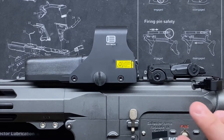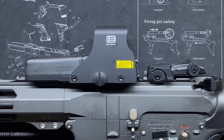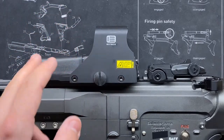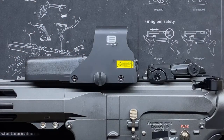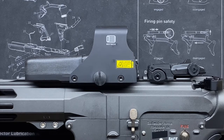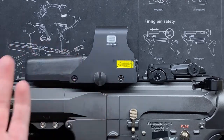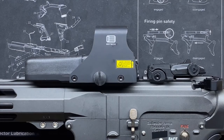There are multiple EOTech iterations — the XPS3, green dot versions, etc. — and those are all nice with their own functions. But I shy away from them because for roughly the same footprint, you're losing the front battery compartment and giving up double-A batteries. Yes, the XPS is smaller and may offer green reticle, but I'd rather have double-A's than chase down CR123s. If you see a TV remote lying around in a survival situation, you've got new batteries for your optic.